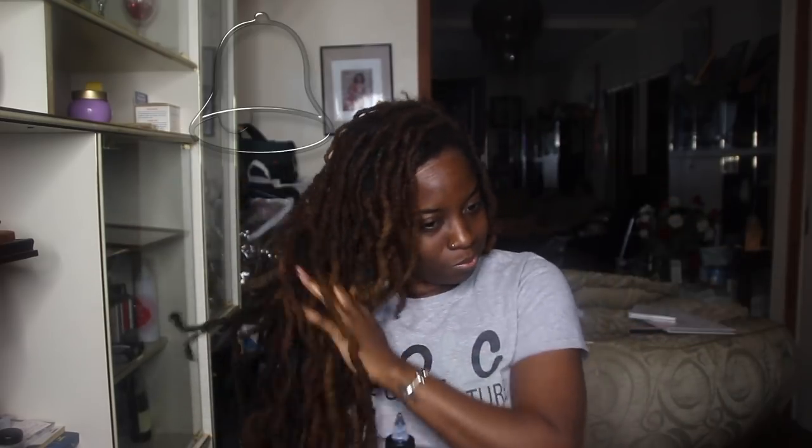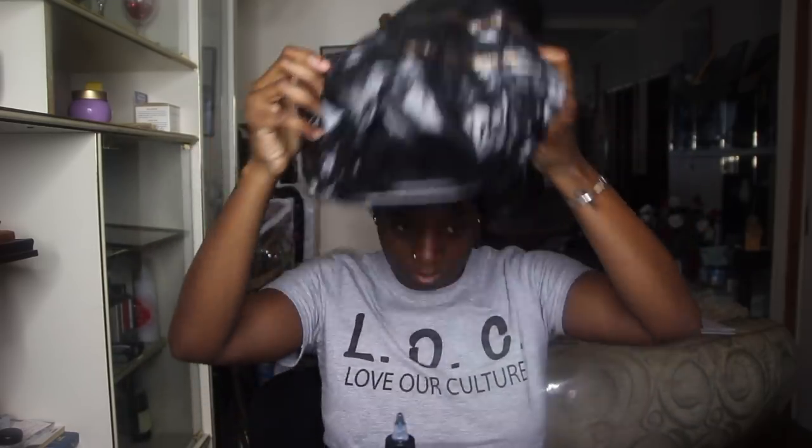This is my deep conditioner hot oil treatment. I use the Alake Naturals hot oil treatment in my hair and I put it all over my hair, massaged it, and then I put a plastic bag and left it in my hair overnight. But this can happen the day of too — if I do it the day of, it will only last for about two to three hours.